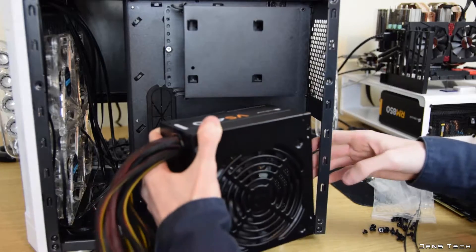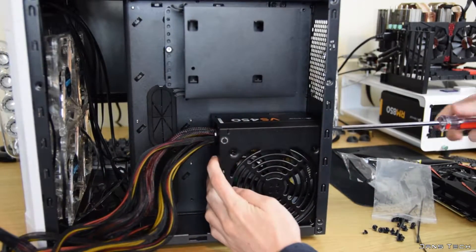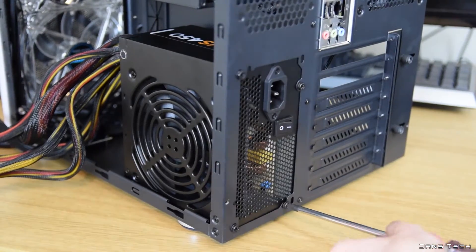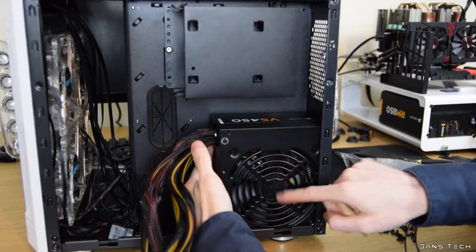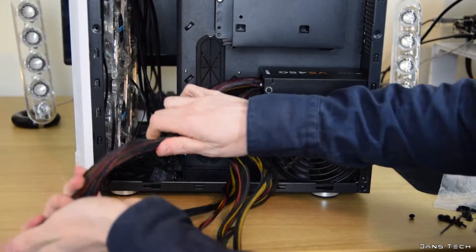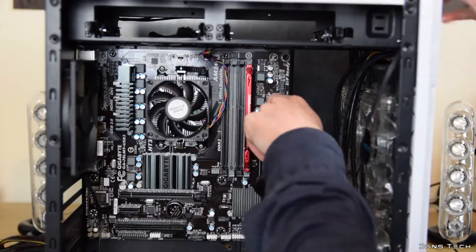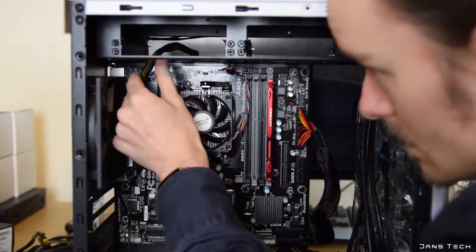Now that the motherboard is installed, you want to install the power supply so you can start connecting power cables. Installing a power supply is as simple as fixing the unit to the back of the case with the four included screws. The only thing to think about is the direction the fan blows air — in this case the fan is facing outward as the side panel has dust-filtered vents. Now connect the 24-pin power cable to the right-hand side of the motherboard and the 8-pin CPU power cable to the top left of the motherboard.